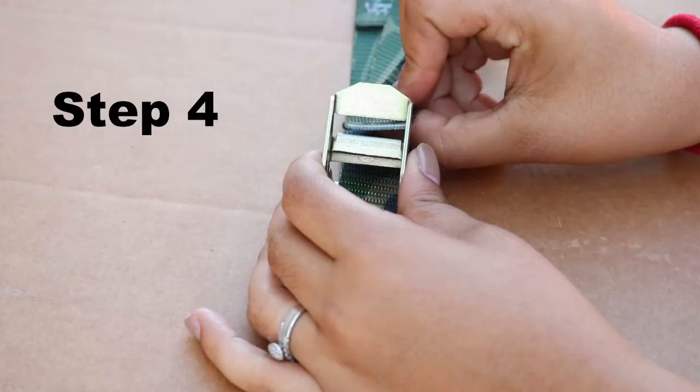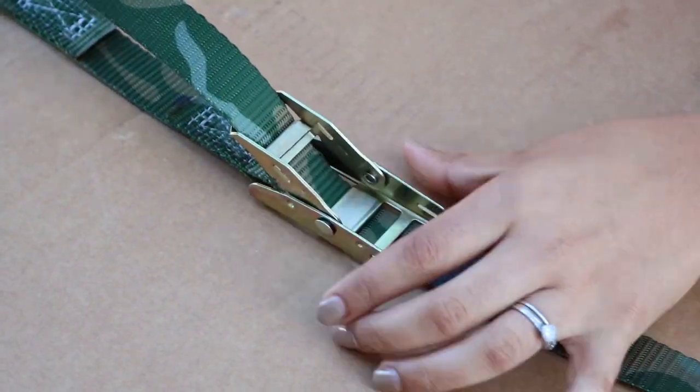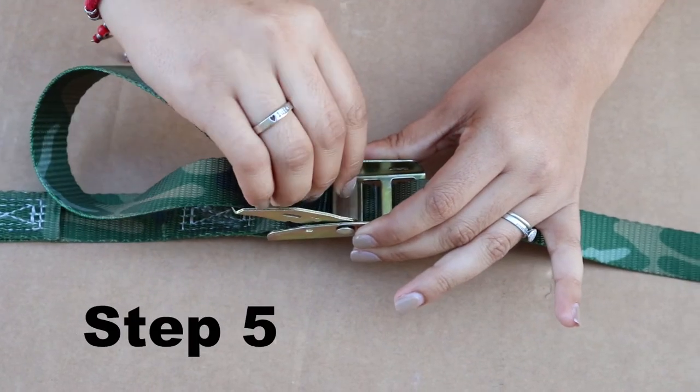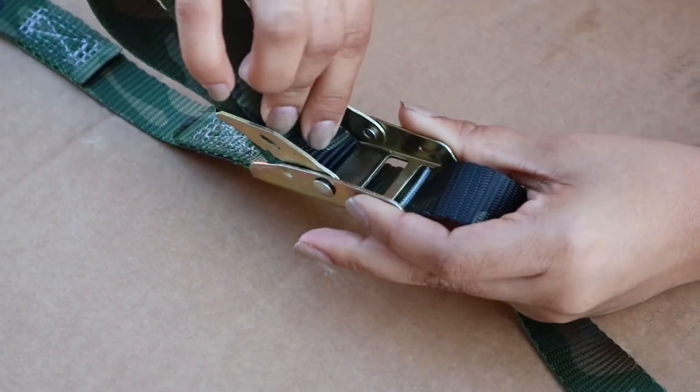Step four: feed the strap end up and through the opening in the lever arm. Step five: feed the strap back down and through the same large frame opening and back up through the next small opening.